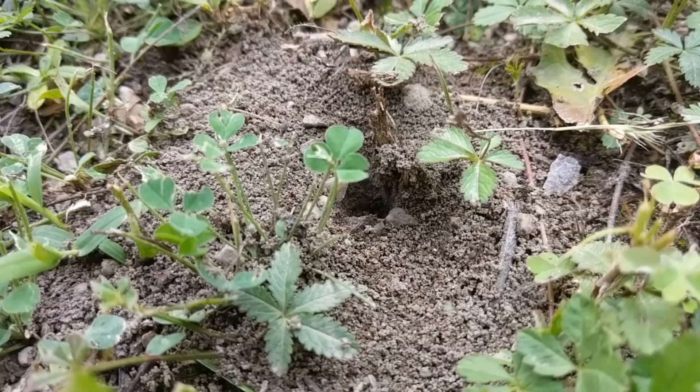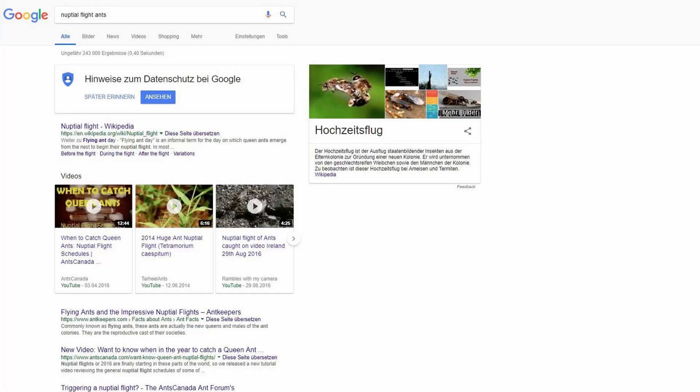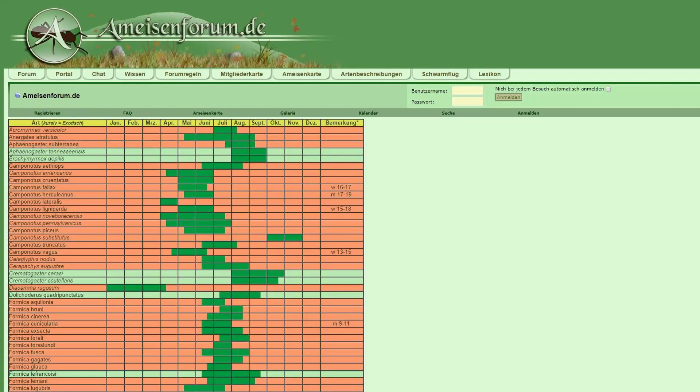Since we now know more about the ant life cycle, we are about to catch ourselves a queen. First, you can search online when the ant species you want take their nuptial flight. I usually check the nuptial flight schedule on this forum page — I'll put the link in the description for you.